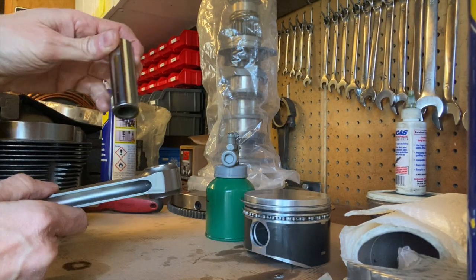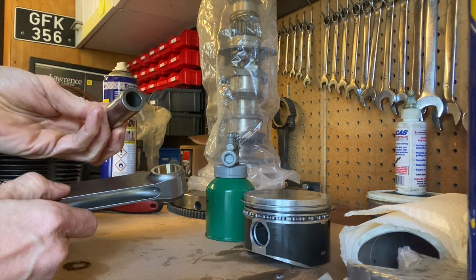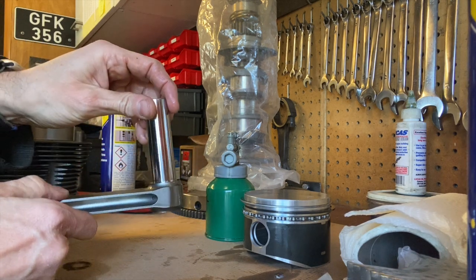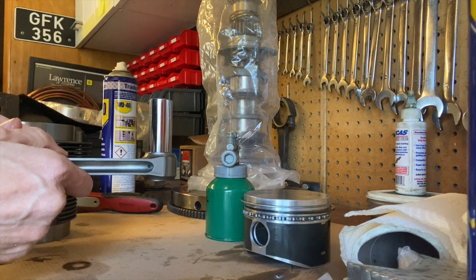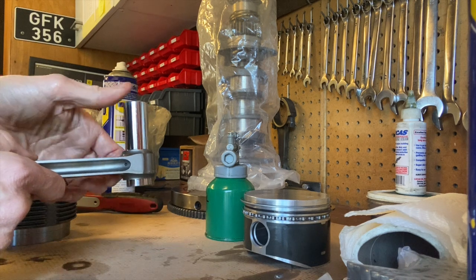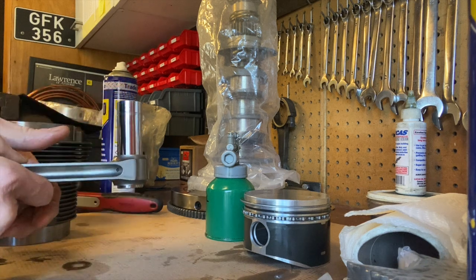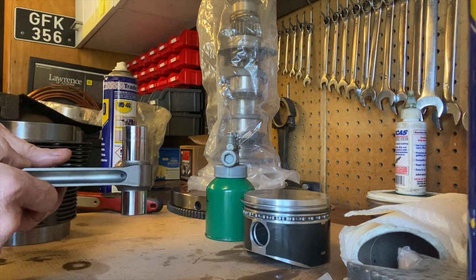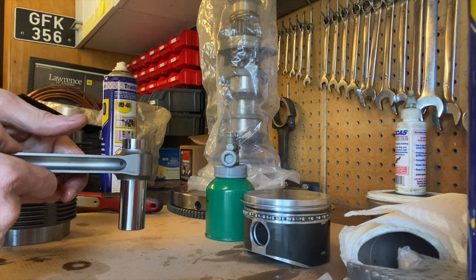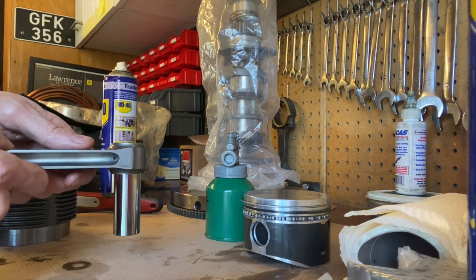The proper way to do this is to measure the bore of the bush and the outside diameter of the wrist pin to know your exact clearance, but I haven't got a bore indicator gauge small enough, so I'm doing it the old-school way. A bit of oil on there — it's not moving initially — but there you go, it's a nice snug fit. It's going, going, going, going — eventually it plops out the end.